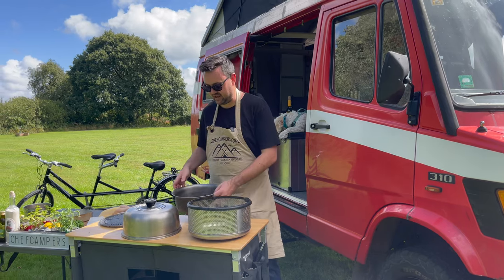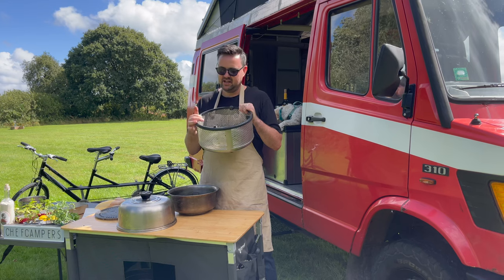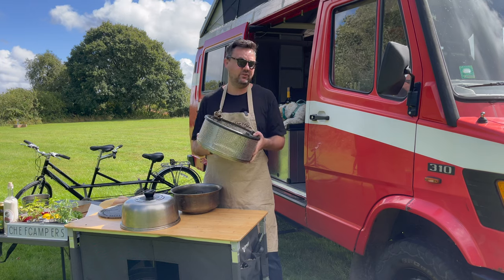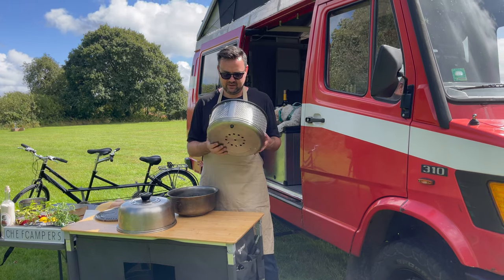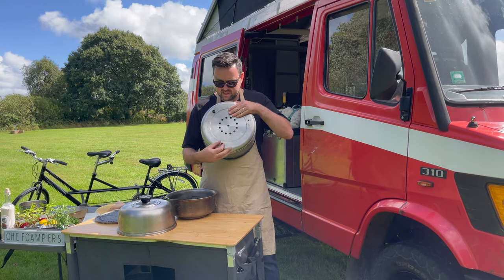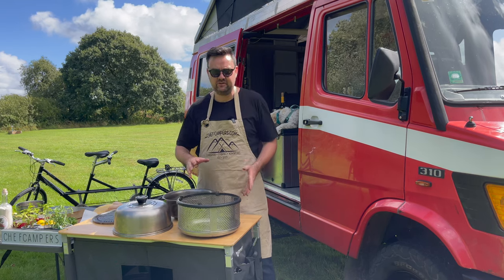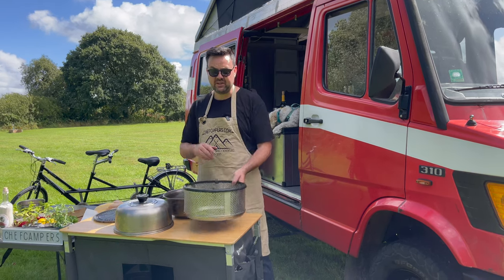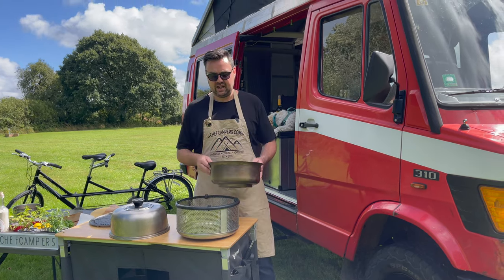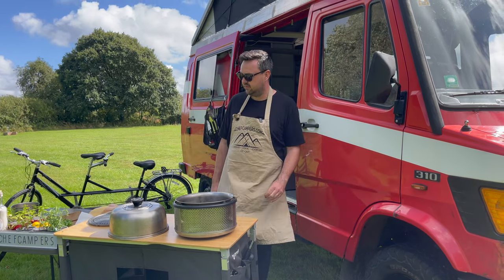Another issue: I keep damaging these grommets. It could be because I'm a little heavy-handed — we do live in the van and I use this thing way more than most people. Only last week I lost another grommet, and this one here is a bit loose from being pushed around on the ground, which can break the rubber a little bit. But all of these are replaceable — you can buy replacement parts without having to buy a brand new unit, which is great.